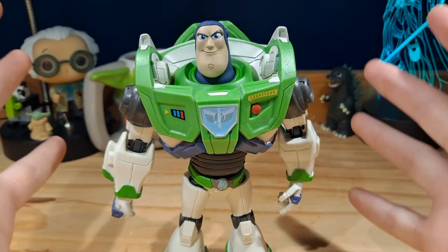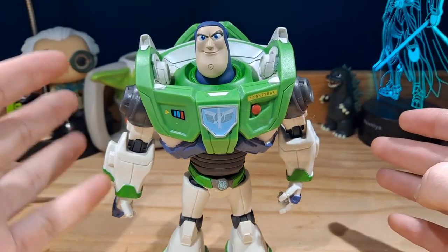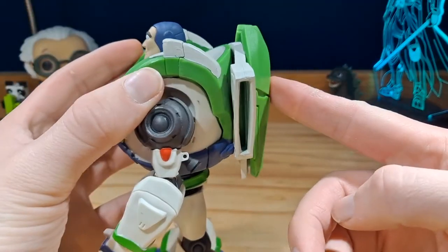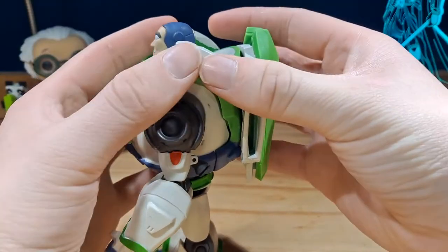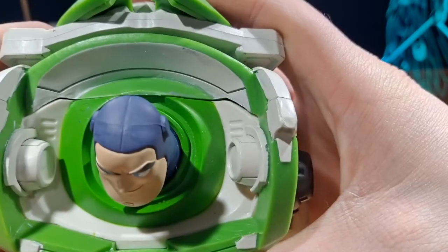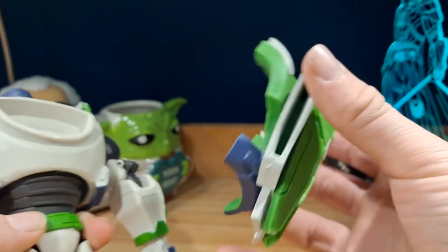Here is Buzz Lightyear out of the packaging. Let's quickly take a look at the accessories, because he does come with four — technically five accessories. One is already on the figure, and that is this backpack. This backpack is actually a separate piece. As you can see, there's kind of a seam line there and there, and up top you can see that it's split there. But yeah, this comes separately out of the packaging.